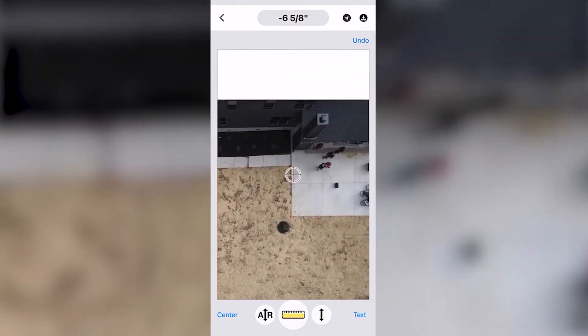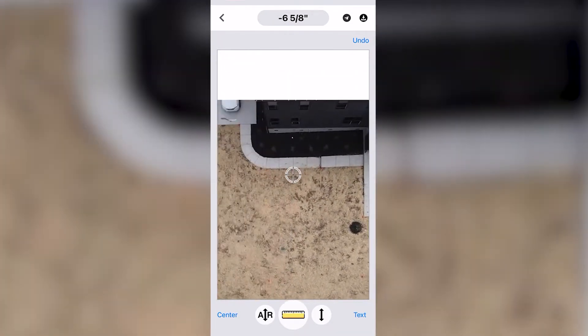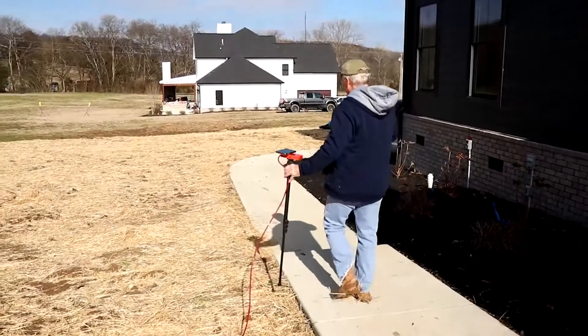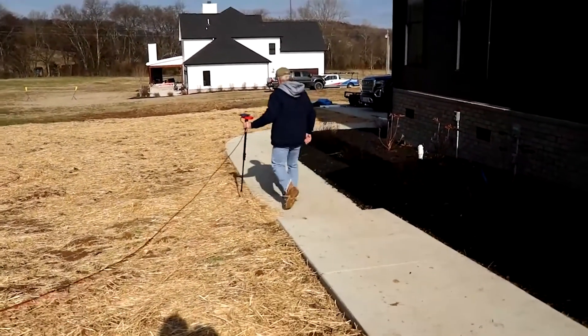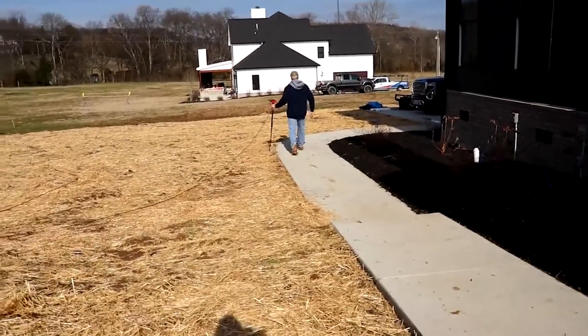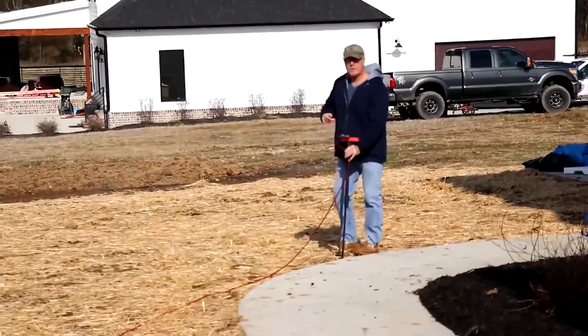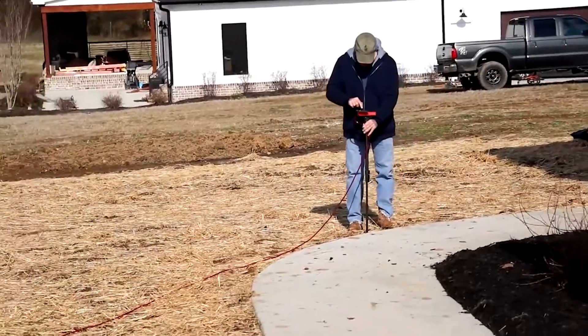Now we've zeroed the level on this patio. We're going to go to this location here. I'm going to drop a couple of readings in and show you how easy and quick this is to do. Now we're walking down and placing the level itself directly at the bend of this sidewalk where we put the crosshairs in the app.